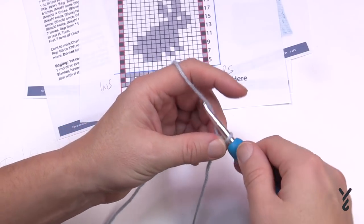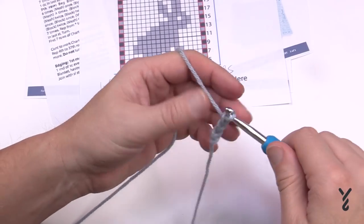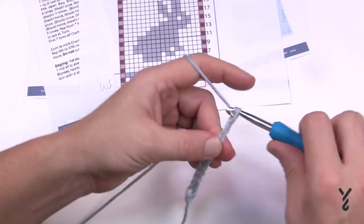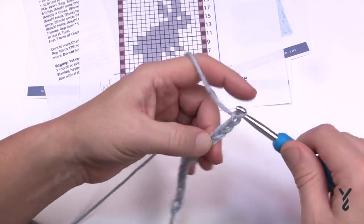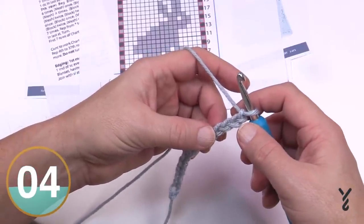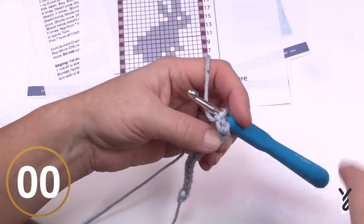Let's do a mini sample together — let's just chain 15 for fun. So 1, 2, 3, 4, 5, 6, 7, 8, 9, 10, 11, 12, 13, 14, and 15. Once you get that done, go to the fourth chain from the hook. Put me on pause now, get your 15 chains done, and I'll be right back.